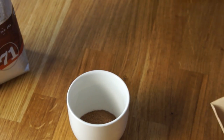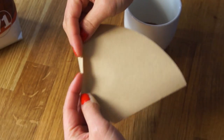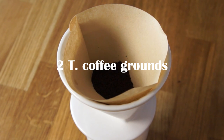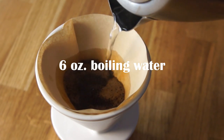Next, we're going to brew our coffee. And if it's just me, I like using one of these single-serving coffee makers. Here's a little tip: I like to fold the seam of my filter so that it rests really neatly inside of the maker. Add two tablespoons of your Starbucks coffee, then pour six ounces of boiling water right on top of that.